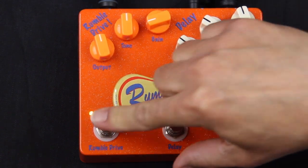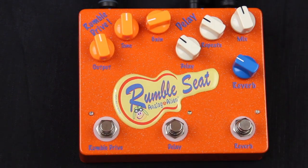So the pedal is very versatile — you can accomplish quite a lot with it. In fact, we've been told by many guitarists that it's the only pedal they're actually taking to a gig. This and the tuner. So this is the Rumble Seat — thanks for listening and I hope you enjoy the demo.